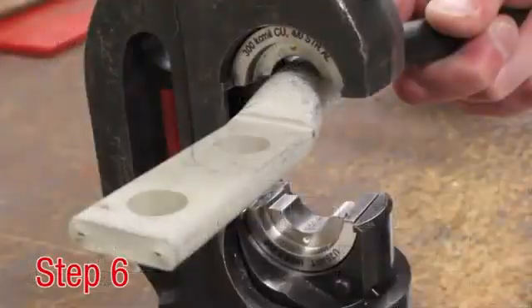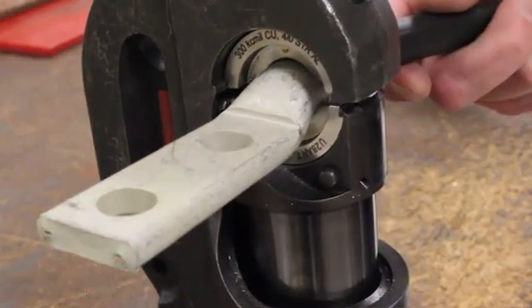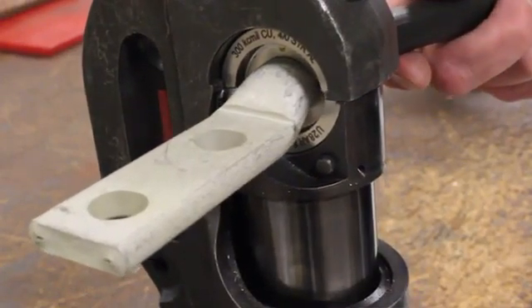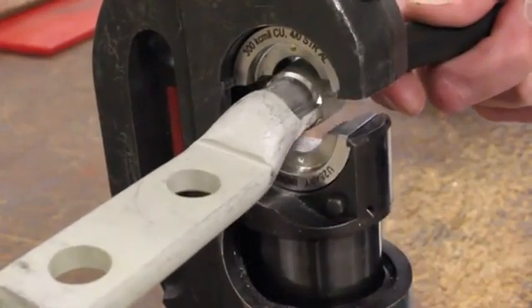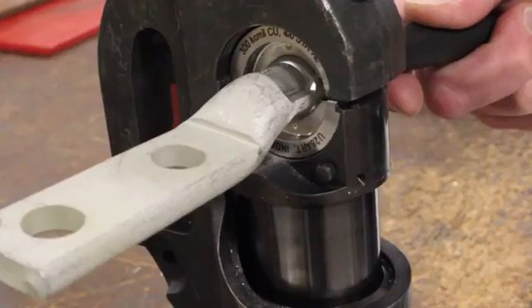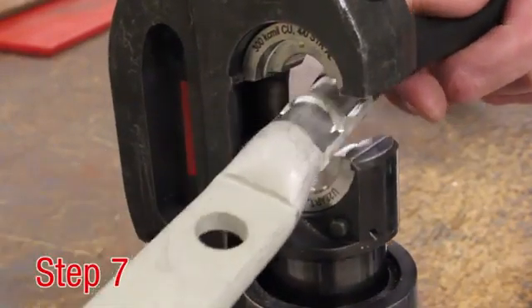Step 6. Be sure to always crimp from the tongue end to the conductor end. Start the crimping tool cycle and hold steady until the entire cycle is complete. Release ram. Repeat the same process until all crimp locations on the barrel have been completed.